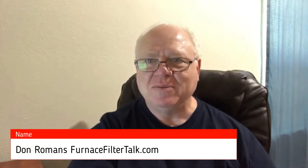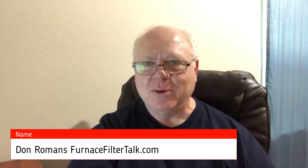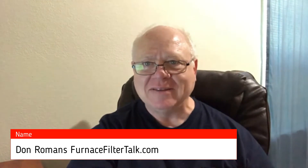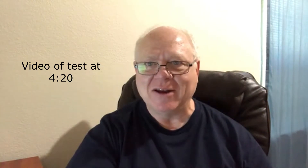Hi, this is Don Romans with FurnaceFilterTalk.com. I wanted to do a video going over what it's like if you're burning candles. I don't very often burn candles, but I have, and I noticed that in some of the charts I've put together, candle soot is listed as requiring a MERV 13 filter to remove it from the air.